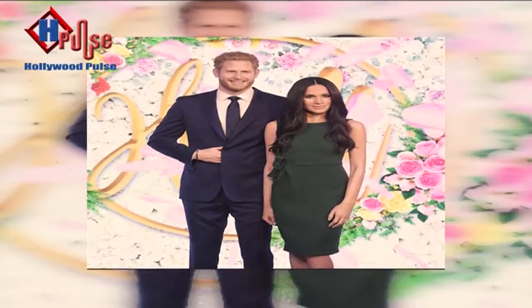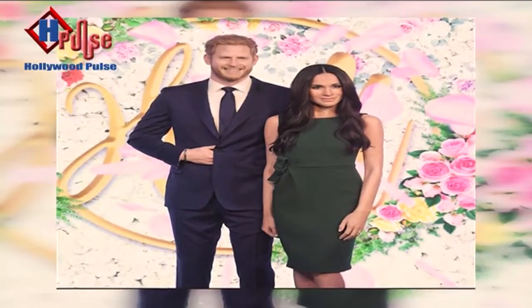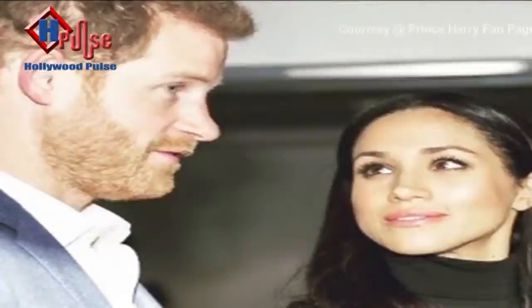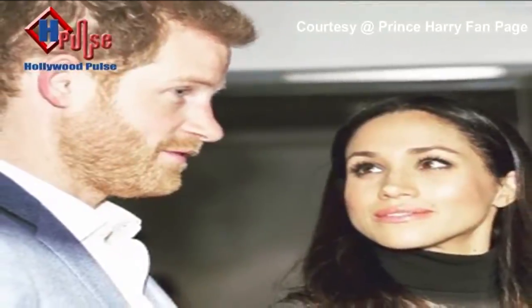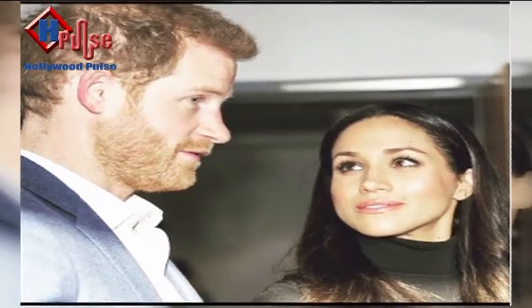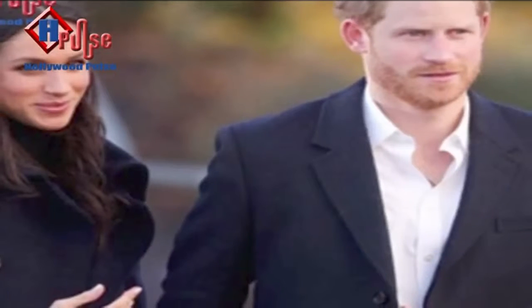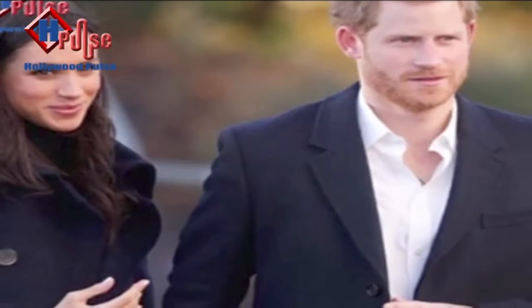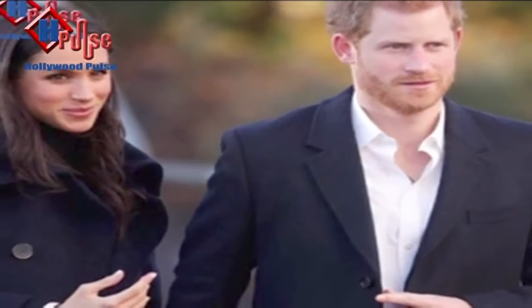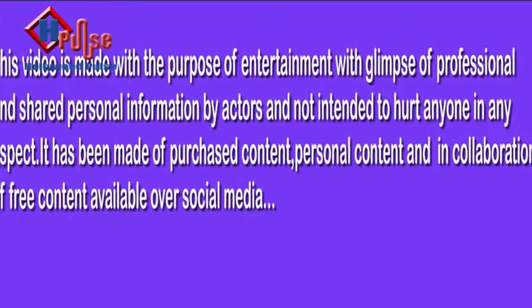Similarly, Prince Harry's statue resembles him exactly with all his detailing. Madame Tussauds London revealed this display in celebration of Meghan Markle and Prince Harry's Royal Wedding. These figures look so life-like that it is hard to believe they are made out of wax. Stay hooked as we bring you more stories on Hollywood Pulse.